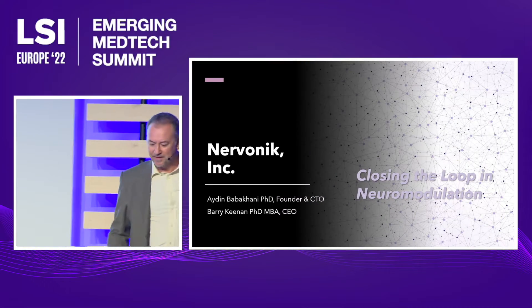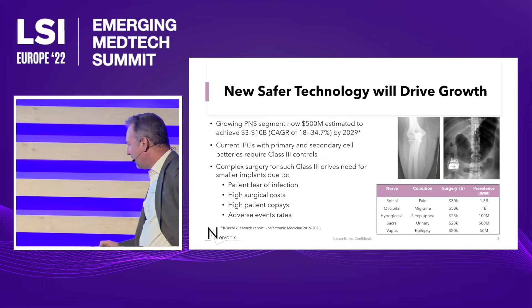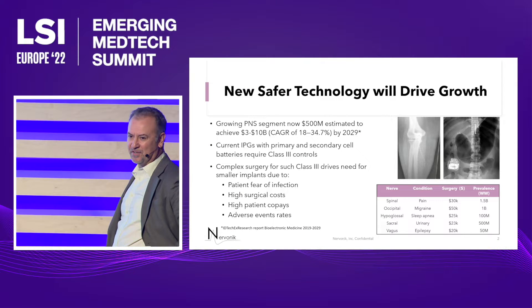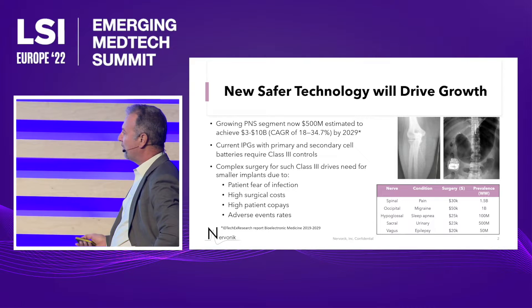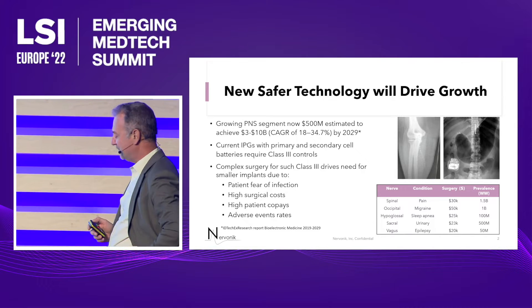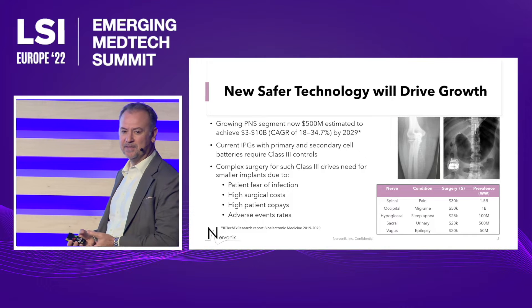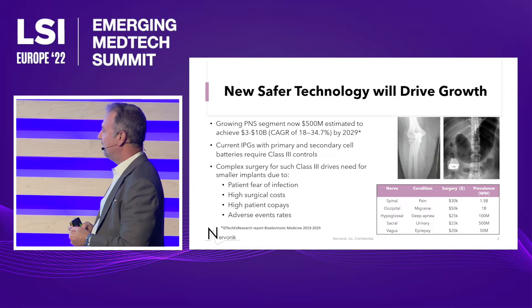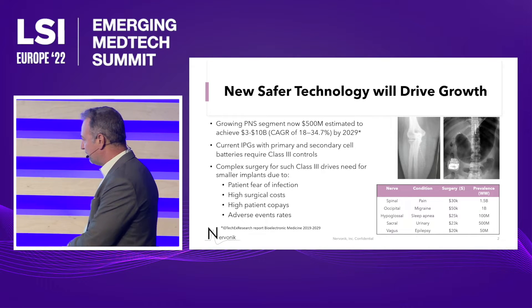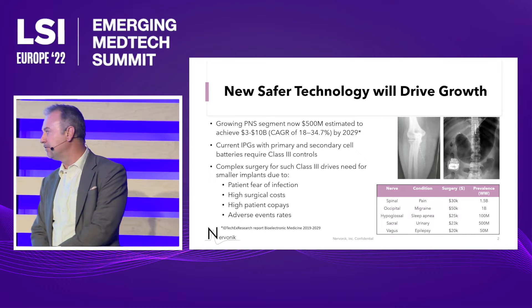Good morning everybody, it's a pleasure to be here. I'm Barry Keenan, the CEO of Nirvanic. Today I want to discuss our modulation platform. This is a wireless power transfer device — a wearable that powers an implant inside. That's your implanted pulse generator that provides neuro-stimulation. Our first indication is neuropathic pain of peripheral nerve origin.